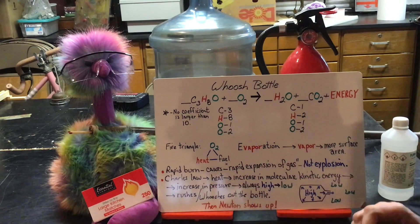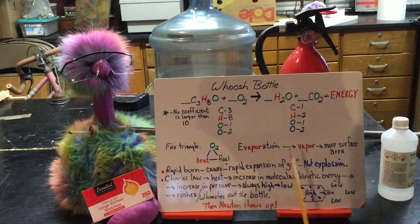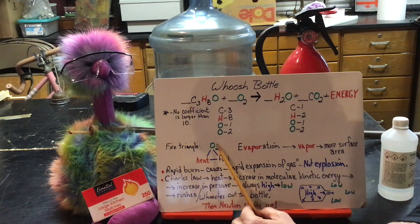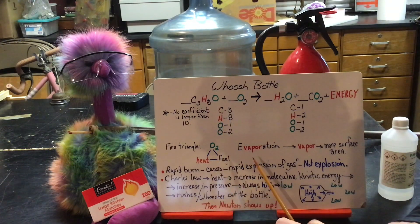It's a very simple reaction that shows you a lot of wonderful things to review and learn. First of all, it talks about the fire triangle. The fire triangle consists of oxygen, fuel, and heat. Inside that large carboy we're going to have oxygen, and we're going to put in fuel — the ethyl alcohol — then we'll introduce heat by way of matches taped to the end of a very long stick.